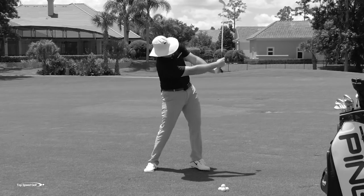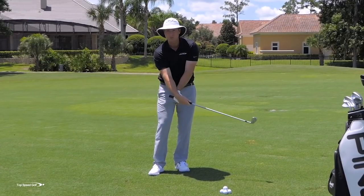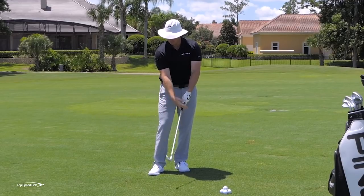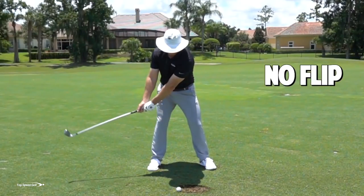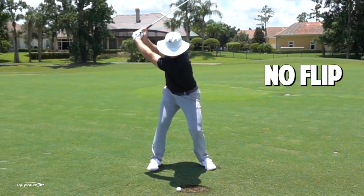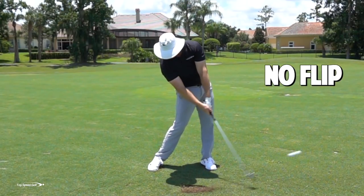It feels more powerful because I'm pushing my wrist toward the target. That feels like it should speed up the club head, but that's actually not the right way to speed up the club head. If we cover the golf ball, we can get that club head to accelerate under its own power to really whip through contact and make golf a lot easier.